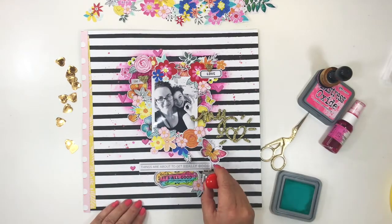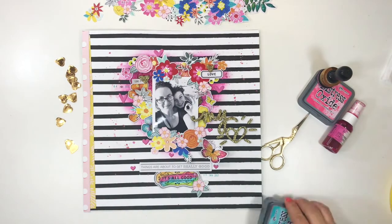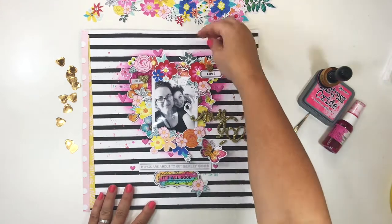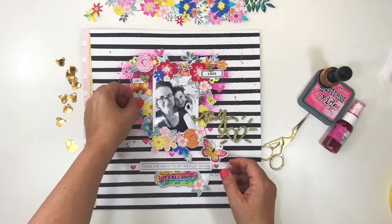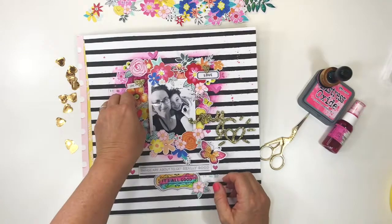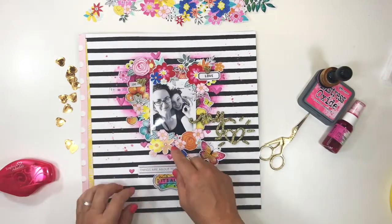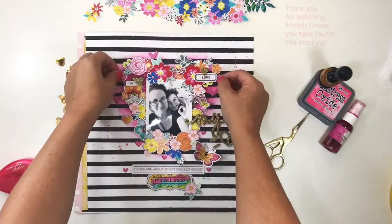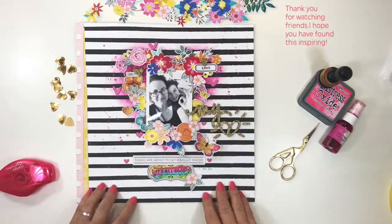I'm using the Distress Oxide again — it's perfect for stamping. I've got an ordinary date stamp which I've stamped in two places on the actual page. Now the trick, once everything is adhered, is to go back and make it really dimensional. I bend all the edges of the leaves and the edges of the flowers upwards so that it gives lovely texture and height — it just makes for a much better photograph.